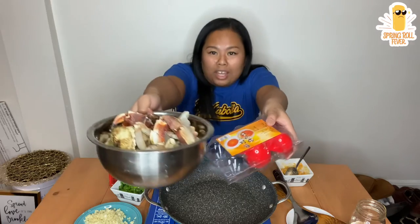Good morning everyone! Welcome back! Today we're going to make stir-fried crab. We have some crab here, and today we're actually going to be making salted stir-fried crab.